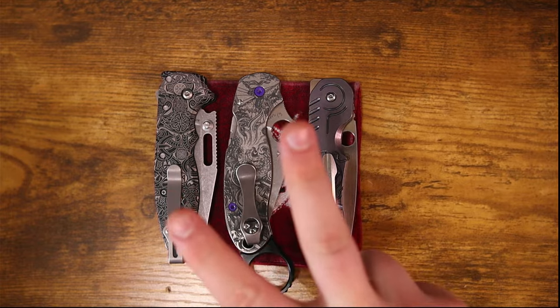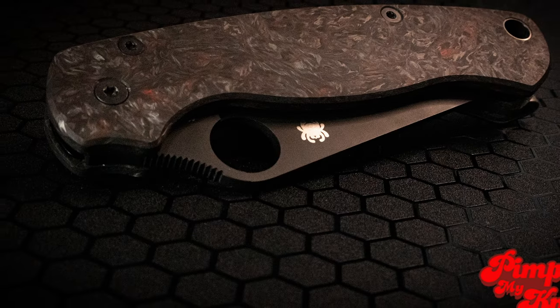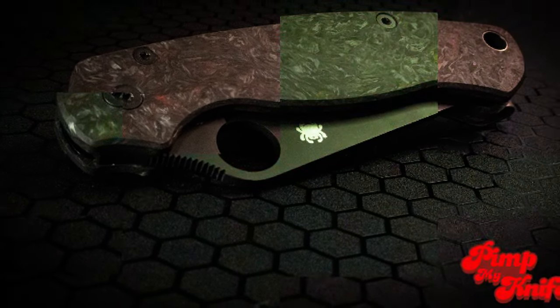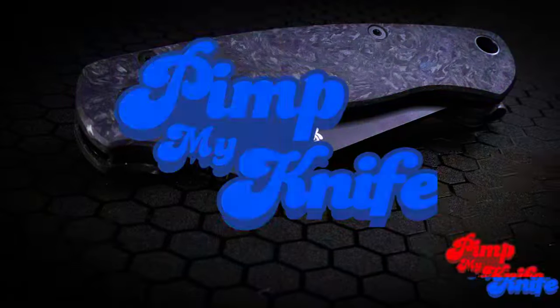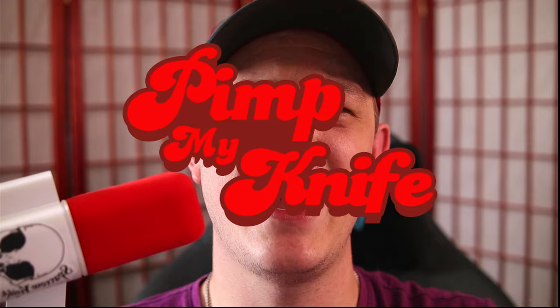I was contacted by not one, but two of the companies that I reached out to about exclusive versions of the Spyderco Paramilitary 2. Let's go ahead and start with the exciting part. How's it going everybody? I'm Roll Shambo, the connoisseur and collector of all things sharp and shiny, and welcome back to episode 2 of Pimp My Knife — the mini-series where I am modifying to the max, not one, but two exclusive Spyderco Paramilitary 2s.